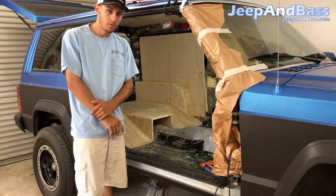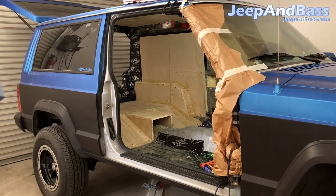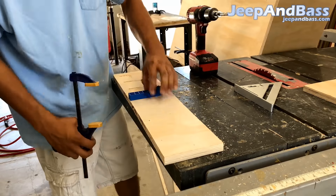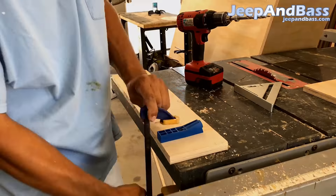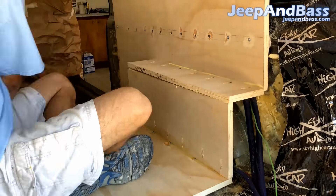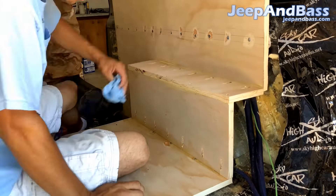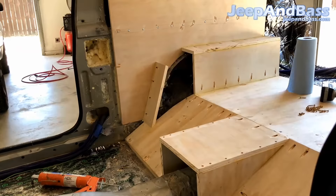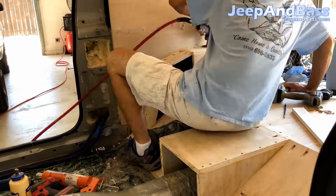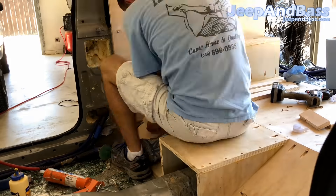Here I'm using the Kreg jig to make some Kreg jig holes to get pieces attached. This is how the Kreg jigs work — you can attach things from the side, very useful in situations where you can't get screws into your corners from the outside. We're building up some of the angle pieces that fit in for the wheel well, and it's just a lot of trial and error to get the angles correct so everything fits. Then I made a little shape that covers it all up using those Kreg jig screws.